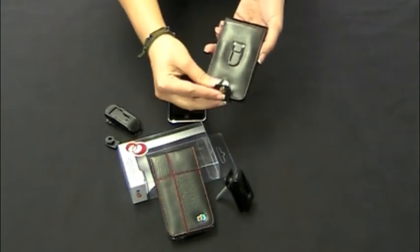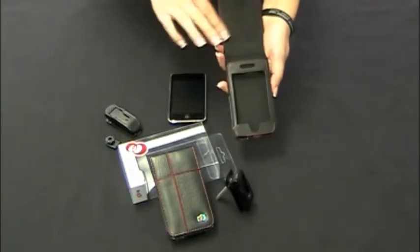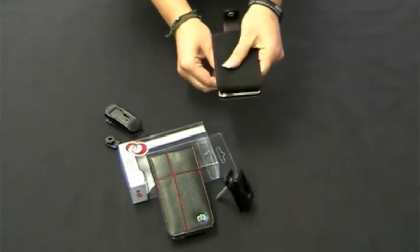And you have this one-button closure. When you open it up, you have the nice soft lining. When you slip the iPod Touch in, it goes in nice and simply like that.